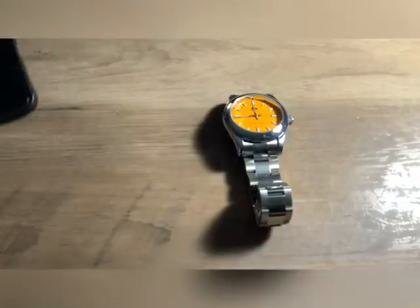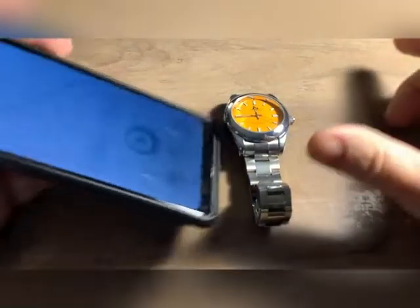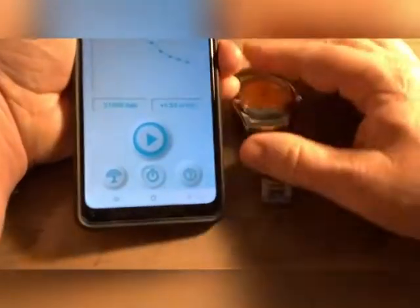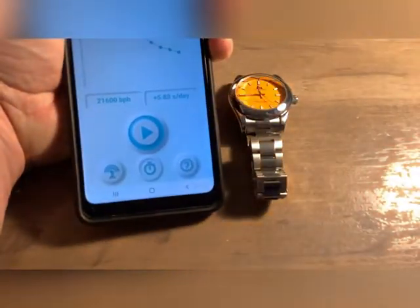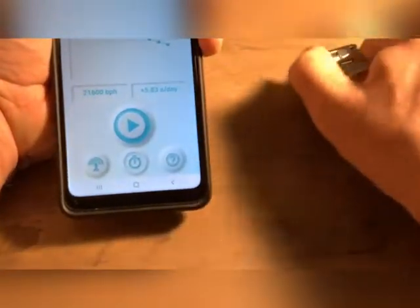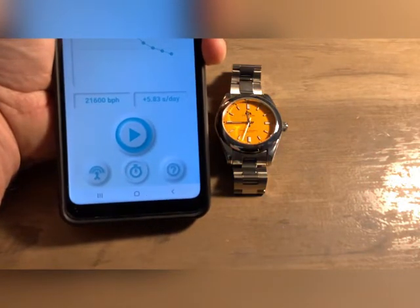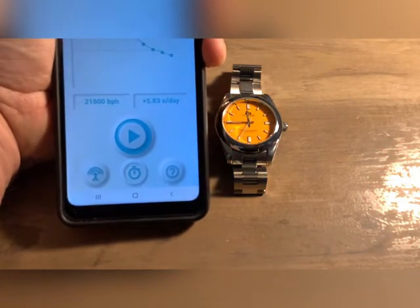But I've time-graphed this thing out — let me bring this up real quick. This is what this watch was time-graphing out to. That's pretty good. I paid $27.01 for this on AliExpress.